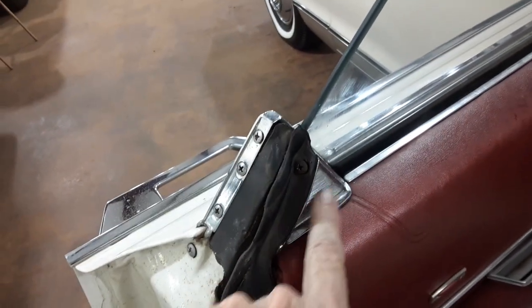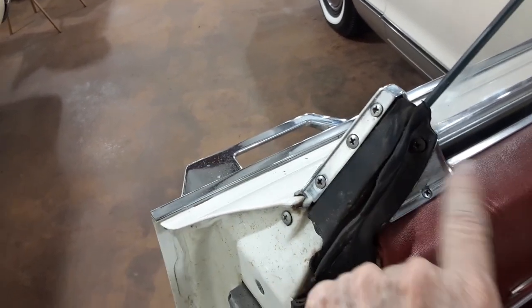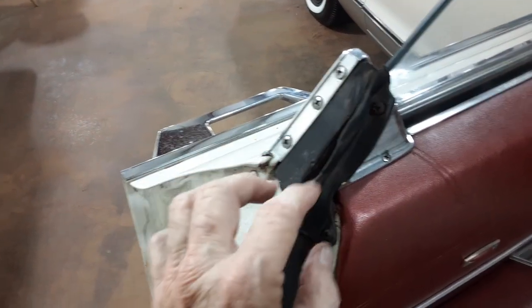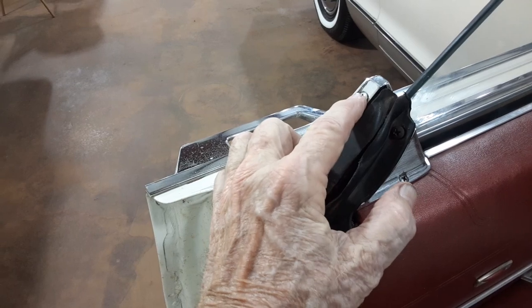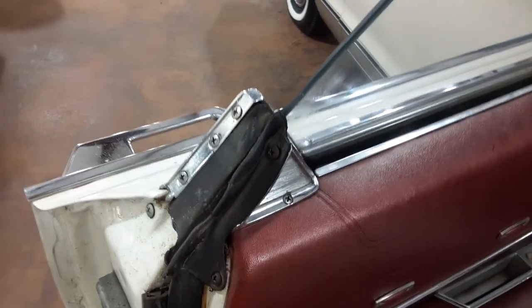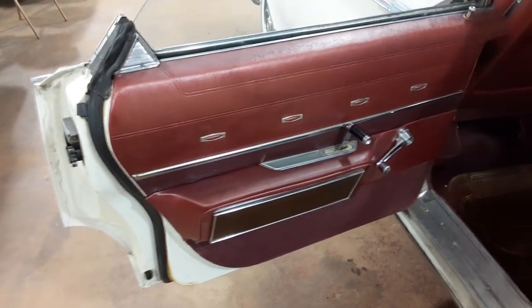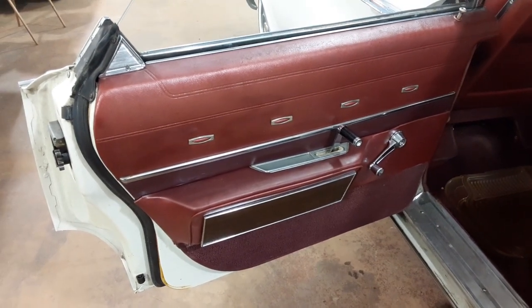Then this little metal piece goes underneath here and you put the two screws in — it has two threaded holes and goes under the outside piece. Then put the rubber in with these two screws, and this one screw here; a little metal piece goes underneath here also. Then one screw right here and that's it. Pretty easy as far as door panels go — some door panels give a lot more trouble than this one. The other one went back on too.